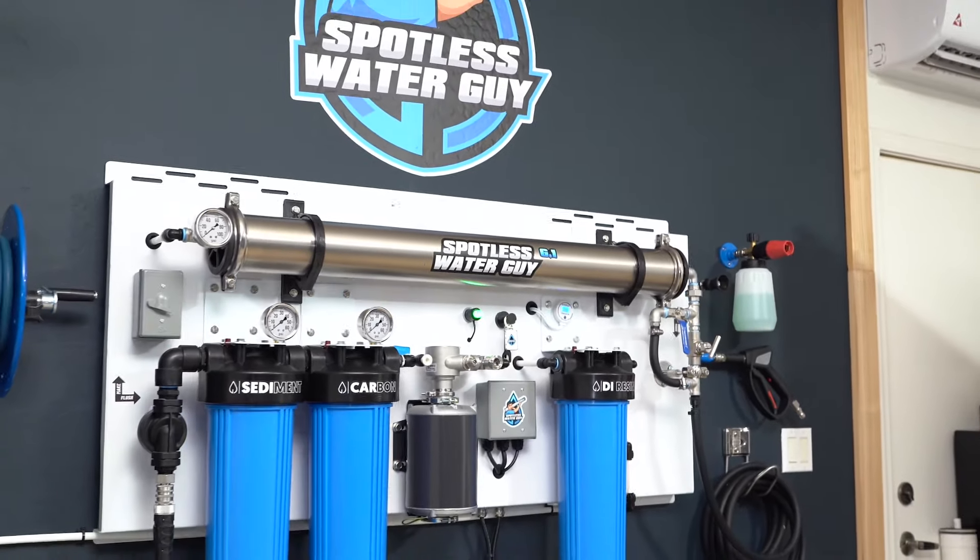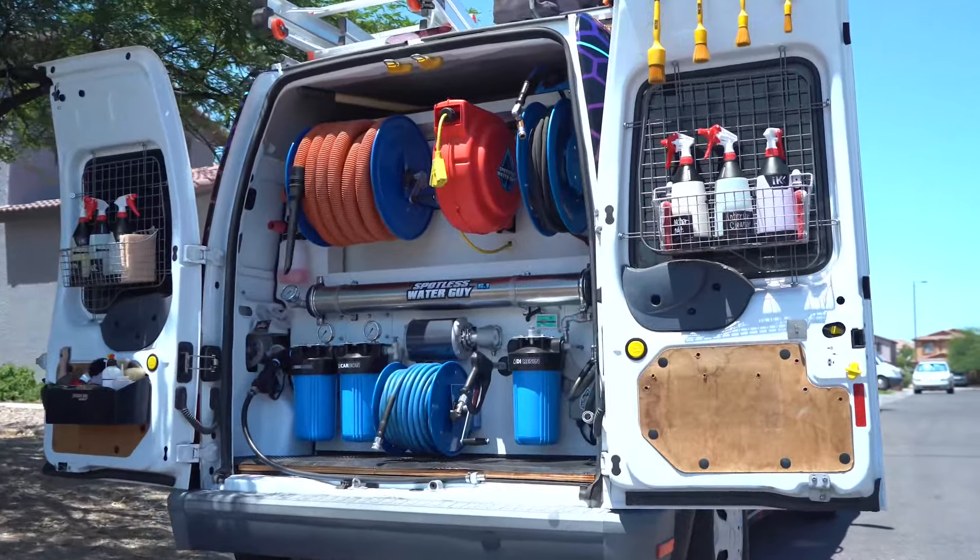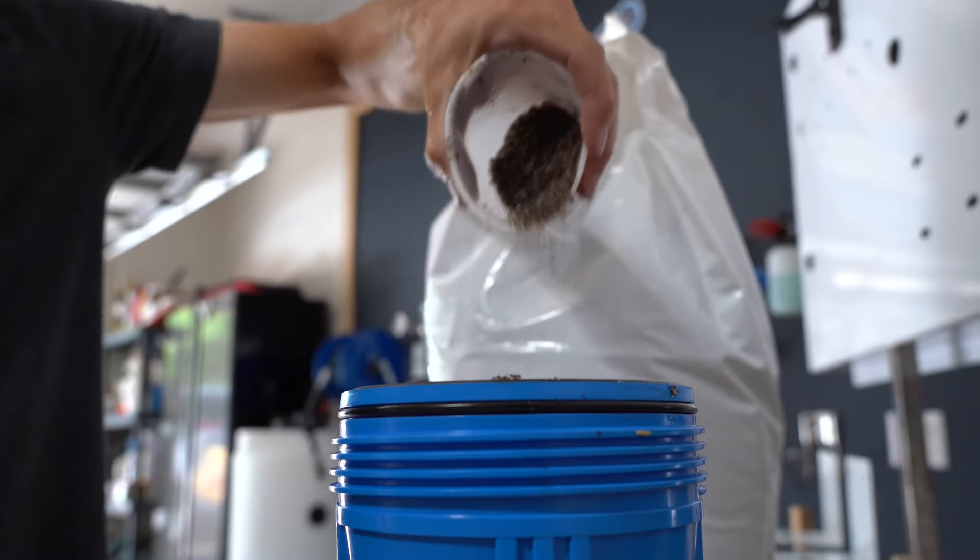The secret's out, you guys. Deionized resin has a dirty little secret, and we're going to expose how to make it last much, much longer.